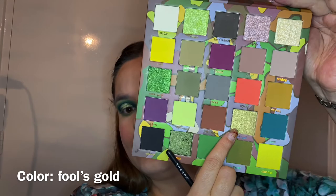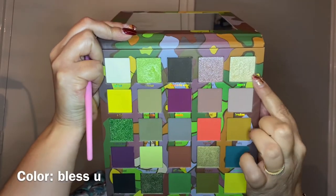Going in with color Fool's Gold on a mini pencil brush from Morphe — this came in an eye set — putting it on the middle of the lower lash line to make it a little shimmery underneath the eye, just in the middle to tie it together. Then the final shade: color Bless You on my GS13 from Morphe, going into the inner corner and on the brow bone for a nice light shimmer — because shimmer, you can never have enough on your eyes! A little under the brow bone to accentuate it.